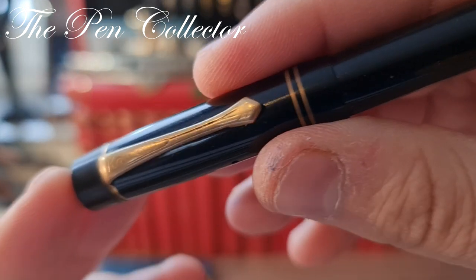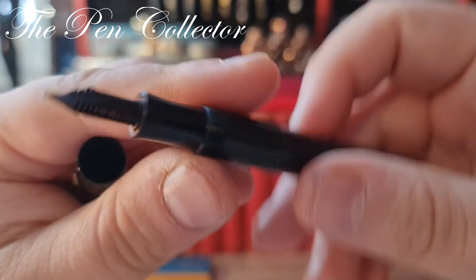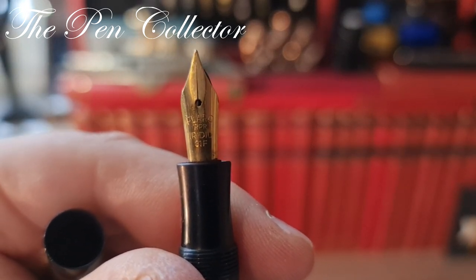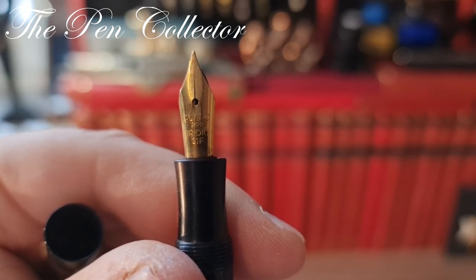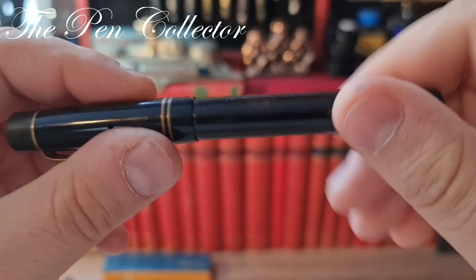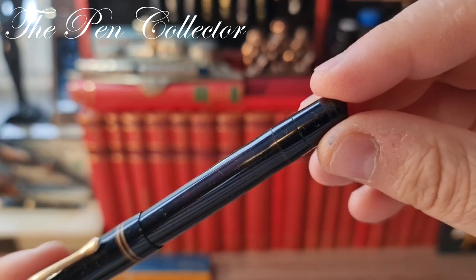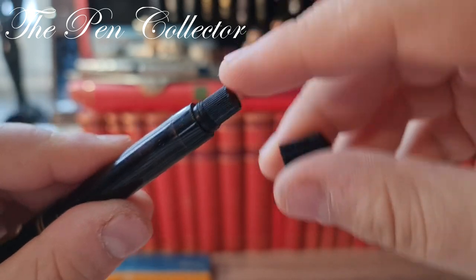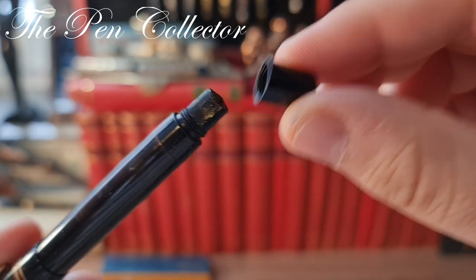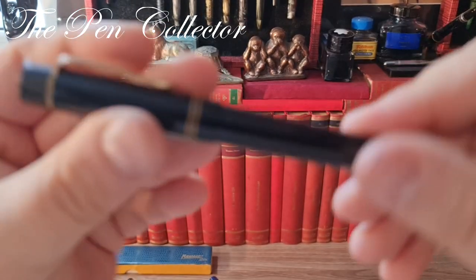On this model we don't have the Kaweco logo on the barrel, but we have 'Kaweco' engraved on the clip. Unfortunately this particular model doesn't have its original nib — it is a replacement nib made in Romania by Flaro, a steel gold-plated nib. The design is a piston filler with a fake blind cap, as I named this piece, and with an ink window. So this is the 1939 model.